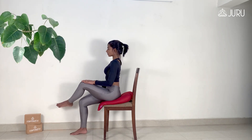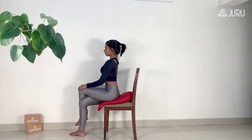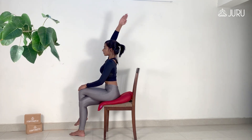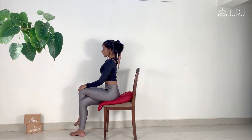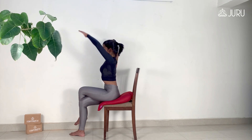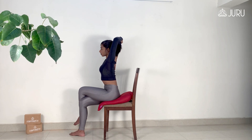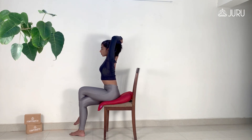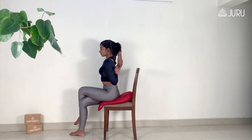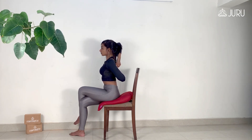For the upper body stretch, reach the right arm up and tap the middle of your shoulder blades as you bend at your elbow. You might even use your left hand to gently pull the right elbow down behind you as you gaze forward. Now, take the left arm out to the side, bend the elbow and place the back of your left hand between your shoulder blades and hook your fingers. If you are unable to hook your fingers, you may use a strap or a towel to connect your hands.